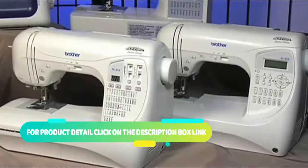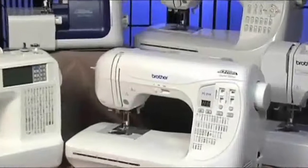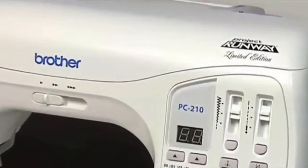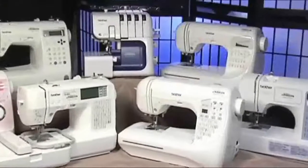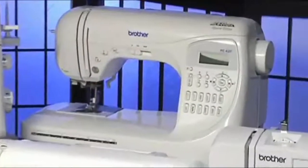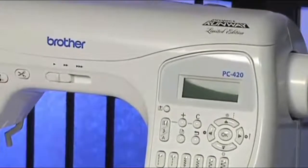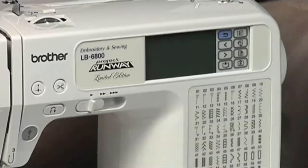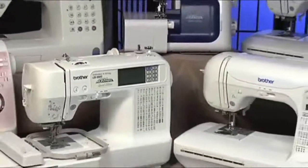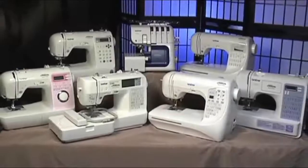The PC-210 PRW has 50 built-in stitches, five one-step buttonholes, and an easy-to-use speed dial. For more options, the multilingual PC-420 PRW has 294 built-in stitches, built-in tutorials, and the Brother-exclusive My Custom Stitch feature, which lets you create your own stitch patterns. If you're ready to take on embroidery, look for the LB6800 PRW, a sewing and embroidery combination machine. This lightweight, compact machine is popular not only because of the affordable price tag, but also because of the amount of features it comes with.